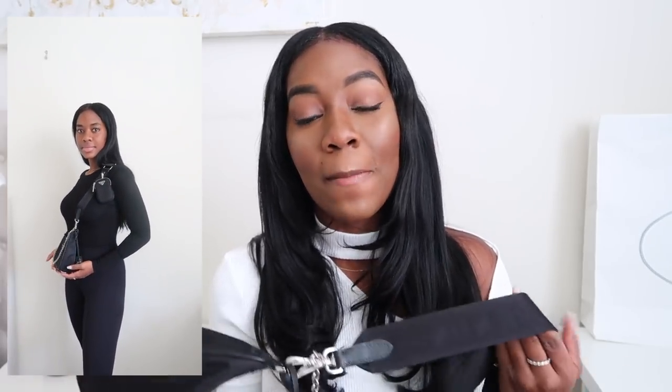The second way is as a crossbody bag, which is probably my favorite for whenever I want to just throw on a quick bag to run errands. It's very casual and the strap gives it that casual vibe. The strap is very thick and you can adjust it to a higher or lower look. Sometimes I take it off and use it as a coin pouch or pop my face mask in there. You can also wear it as a belt — I've never worn it out that way but it's an option.